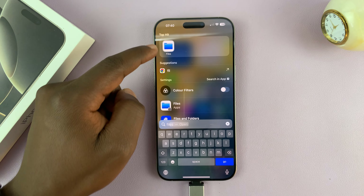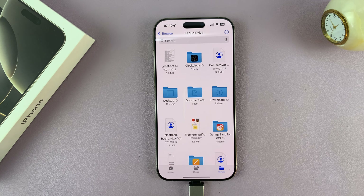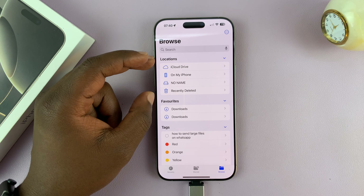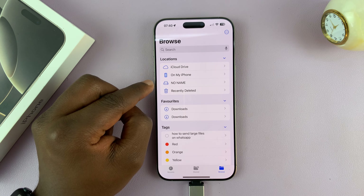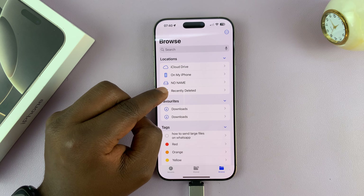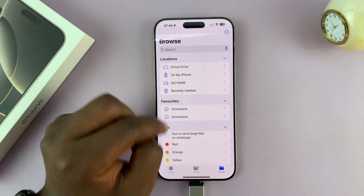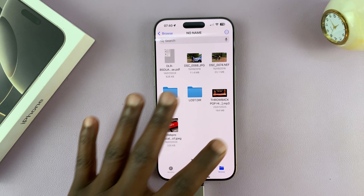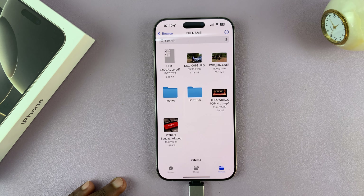So just go to Files on your iPhone, and then go to Browse. That should take you to your Locations. In your Locations, you should see either the name of your USB flash drive, or if it has no name like mine, it's going to say "No Name." Tap on that, and as you can see, I have accessed the files and folders inside my USB flash drive.